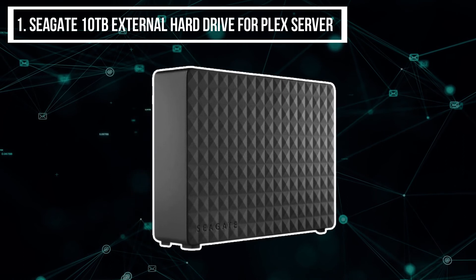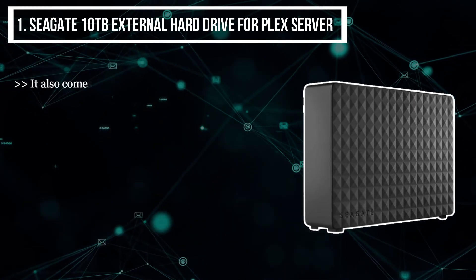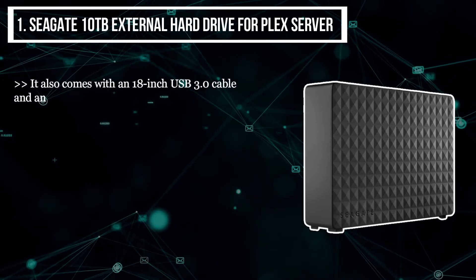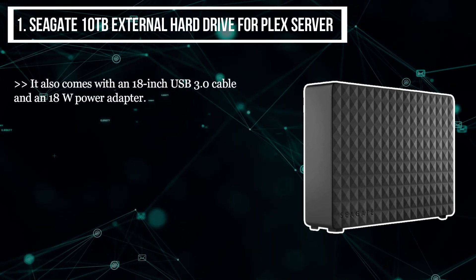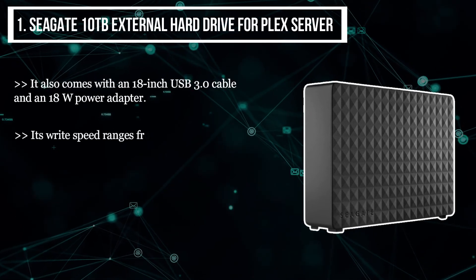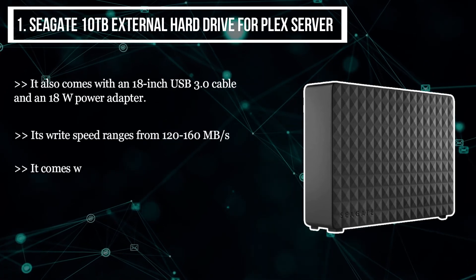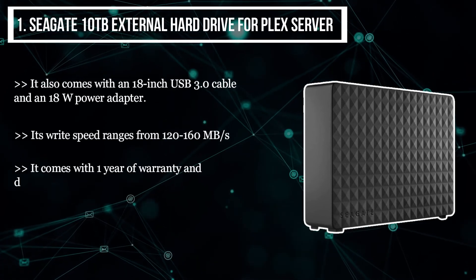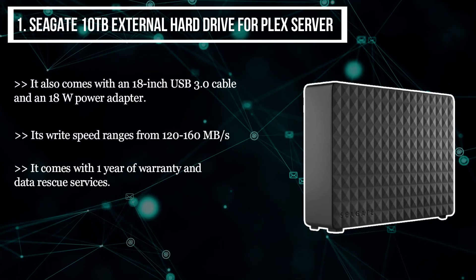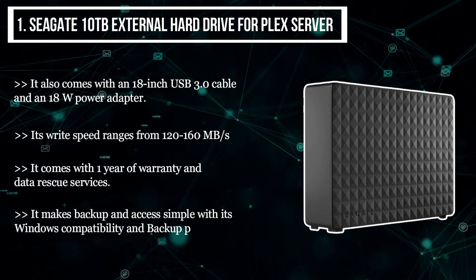The final product we have is the Seagate 10 terabytes external hard drive for Plex server. It also comes with an 18-inch USB 3.0 cable and an 18W power adapter. Its write speed ranges from 120 to 160 megabytes per second. It comes with one year of warranty and data rescue services, making backup and access simple with its Windows compatibility and Backup Plus software.